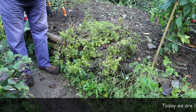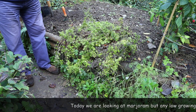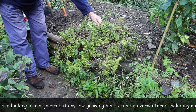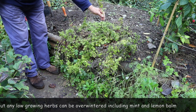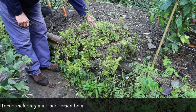This is our marjoram plant. You could do the same with things like mint, lemon balm, or any of these low-growing plants. Basically what's happened is over the summer they've grown out, produced flowers, and the bees and butterflies have loved them, but now of course it's dying back. As always with these herbaceous plants, you've got new growth coming at the bottom.